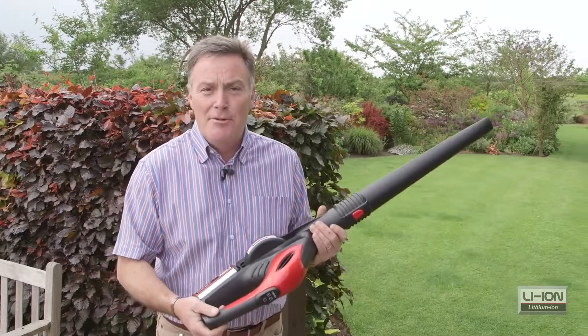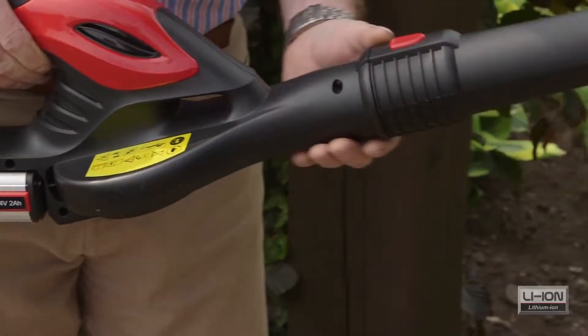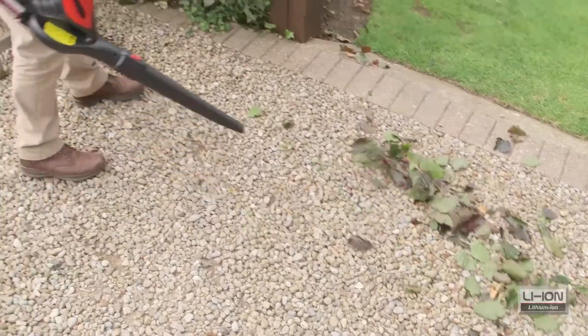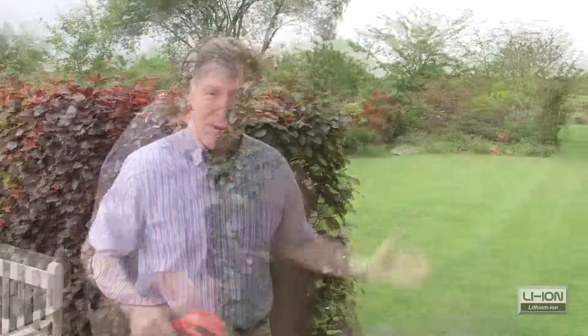And this is it — this is the Cobra blower. Really, really good piece of equipment, it's light and really handy to use. I'm blowing the leaves from the hedge cuttings here — autumn leaves or grass — and anything that you need to move around the garden, this is ideal. It saves you having to rake it, you can blow it all into a corner and it makes it much easier to gather up. Really, really useful piece of equipment for the garden shed.